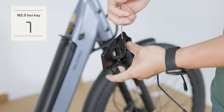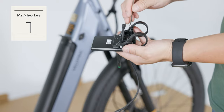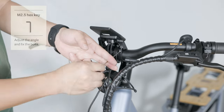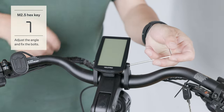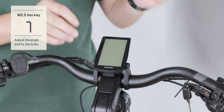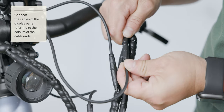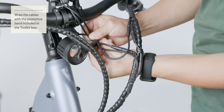Loosen the display adjustment bolts and remove the display mount fixing bolts using the M2.5 hex key. Mount the display in the middle of the handlebar and use the M2.5 hex key to partially tighten the display mount fixing bolts. Adjust the display to the desired angle. Securely tighten the display mount fixing bolts and the display adjustment bolts using the M2.5 hex key. Connect the display cables to the quick release connectors and fasten them together with the front light cable using a cable binder.